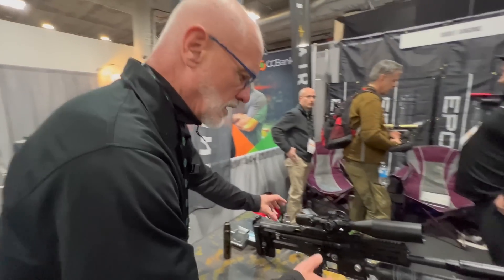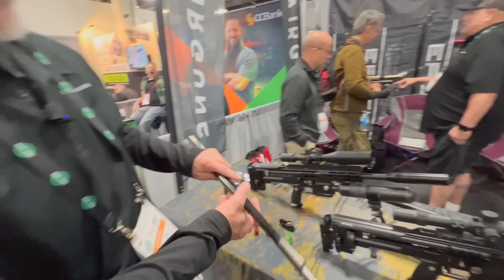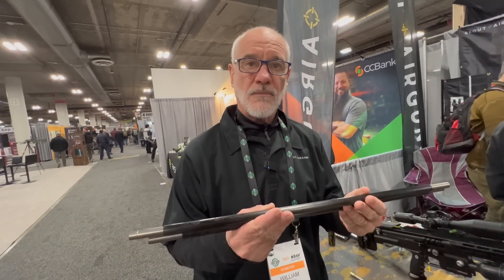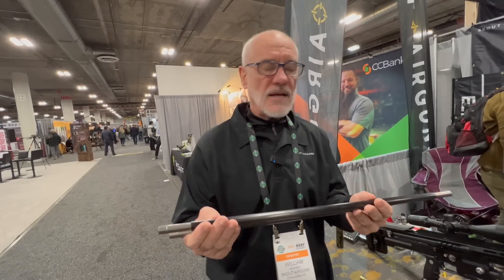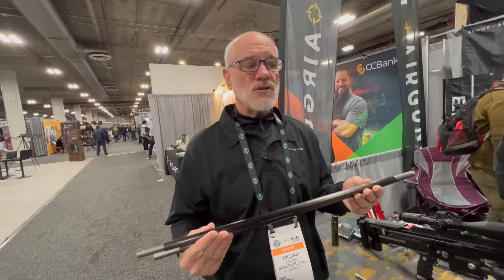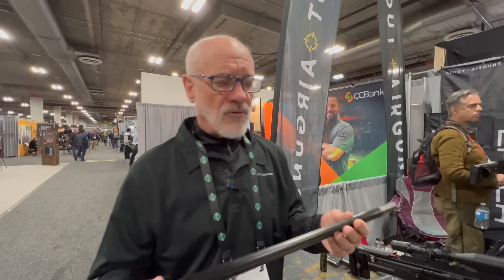Let's talk about the barrels. The barrels are unique in that when you buy a Scout gun, you get three barrel inserts, not one, in one caliber. So you get a neutral, which is the standard barrel size — say, 30 cal. You get a plus, which is a thousandths larger, and a minus, which is a thousandths of an inch smaller. So it allows you to tune a pellet to a barrel as well. There are obviously many different pellets in the market, many different situations, and through experimentation you find out which of these inserts works best for you.